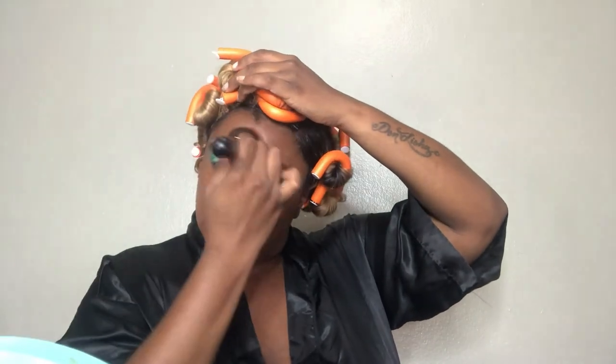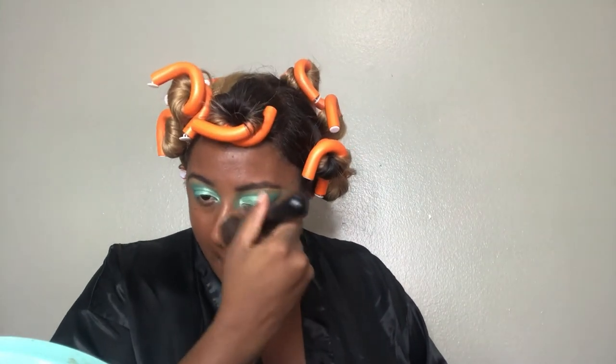Then I'm gonna go up on my forehead and try my best not to ruin my brows because I didn't apply any product to the top of my brows — I'm just kind of over that now, I just don't do that anymore. Make sure you get those temples, and my nose too — sometimes I forget to put foundation on my nose.